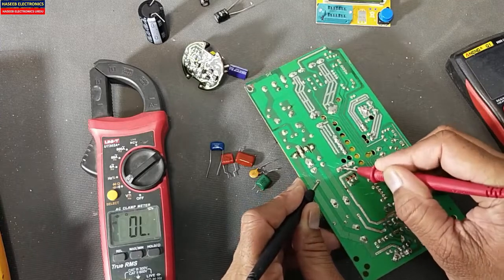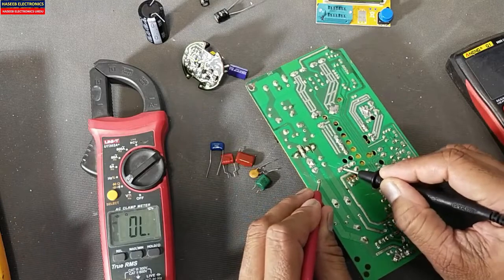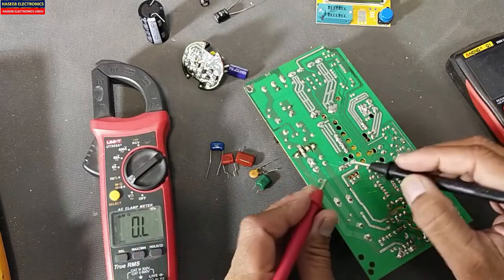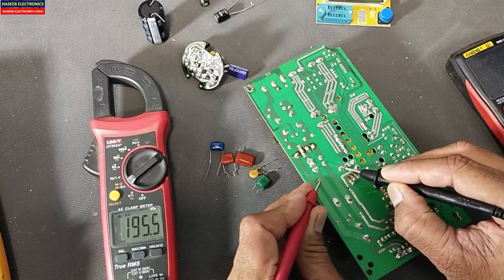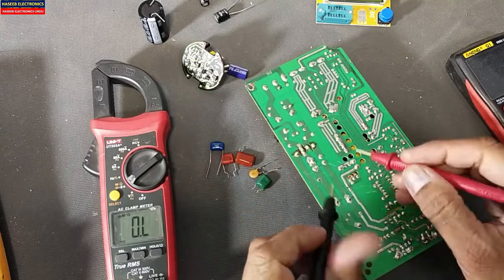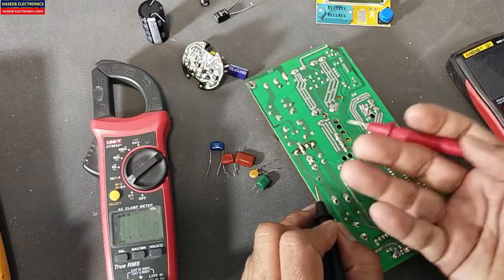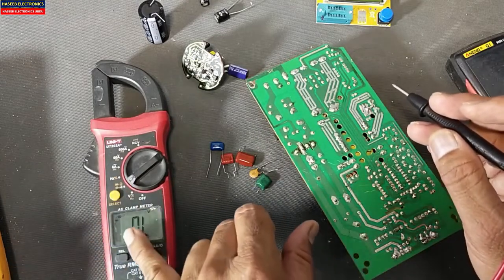Let me check this capacitor — it is giving OL, that means the capacitor does not have any short circuit. Let's move to the ohm mode, the resistance mode. It will give indication that the resistance is increasing, which is a good indication that the capacitor is charging.